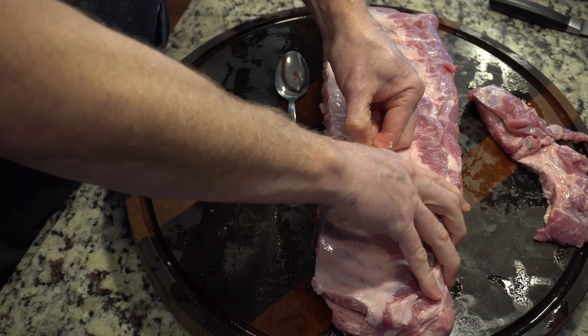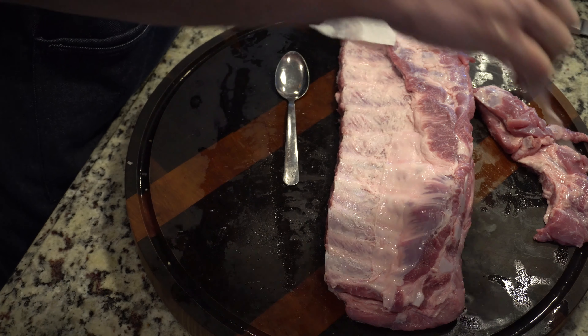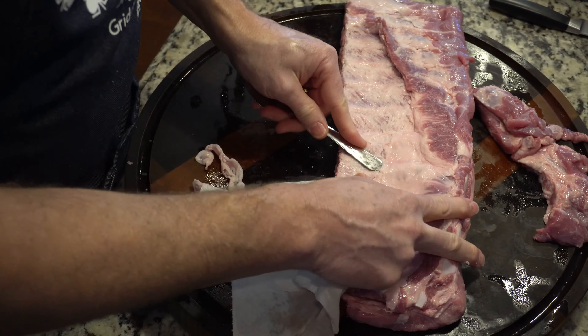What you do is get a little spoon right underneath one of the ribs, just get it started like that. Then get your finger up underneath there and just get it going. Some are tougher than others, and that's why we want to take them off — we'll be eating this.